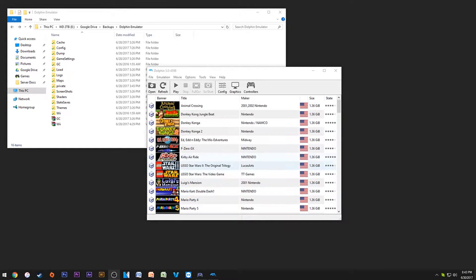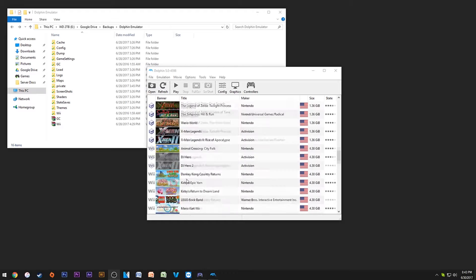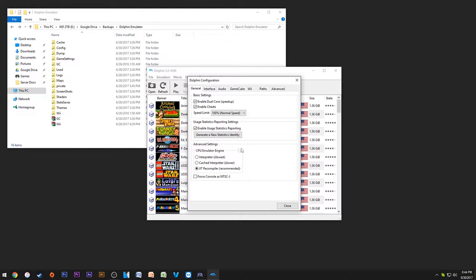I'm going to show you a general setup of Dolphin — all of my config settings and everything. Most of the time it's just going to be standard config to what you get in the version of Dolphin you're downloading, so it should be fine. I have all of these enabled: dual core, cheats, normal speed.